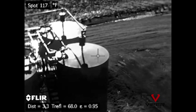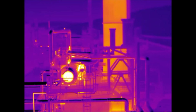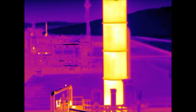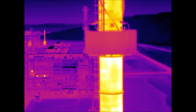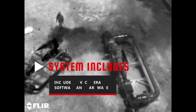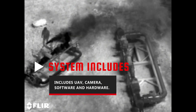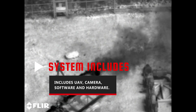Viper combines a trusted and familiar UAV system from DJI, the M600 Pro, with the highly sensitive leak detection capability of the FLIR G300A OGI camera. This combination provides the same technology and controls as the GF320, now from an aerial perspective. This complete system includes the UAV, camera, SenseCollect software and hardware.